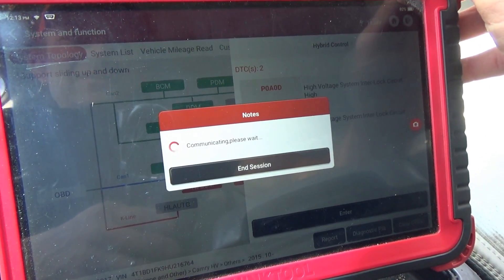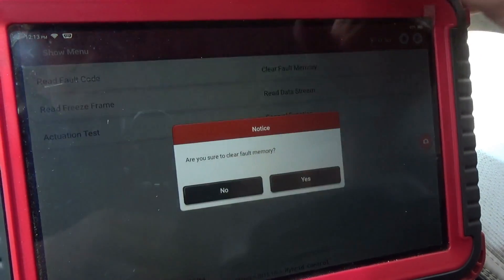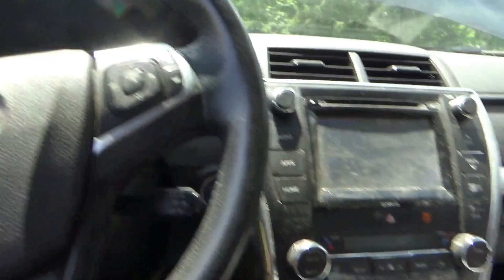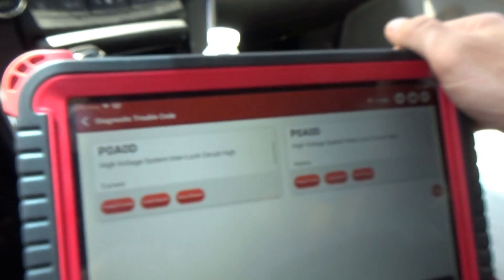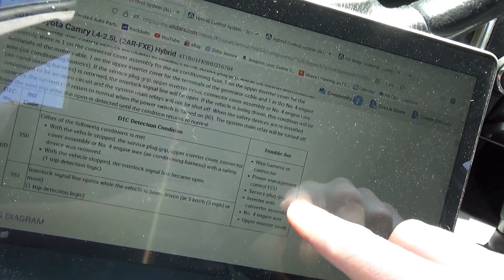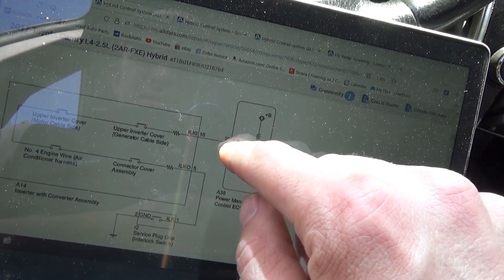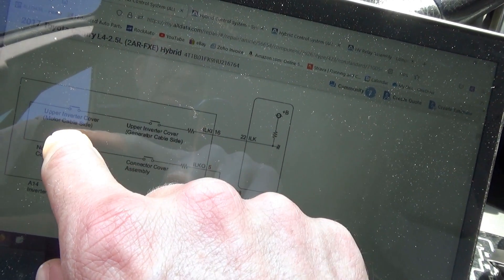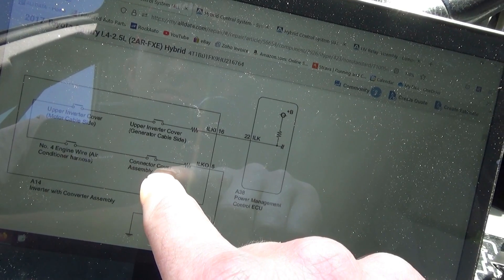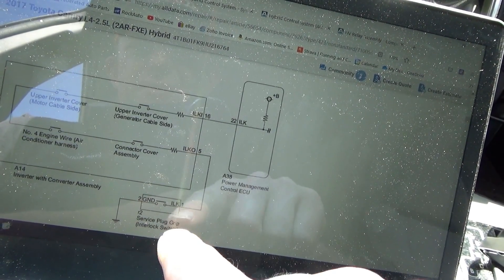Can we just clear that out or do we have to look it up? Let's look up this P0A0D code. Basically this code has to do with the safety interlock — the main service grip right here. It goes from battery positive through upper inverter cover generator cable side, upper inverter cover motor cable side, engine wire, air conditioner harness connector cover assembly, inverter with converter assembly, and then the service plug grip interlock switch.